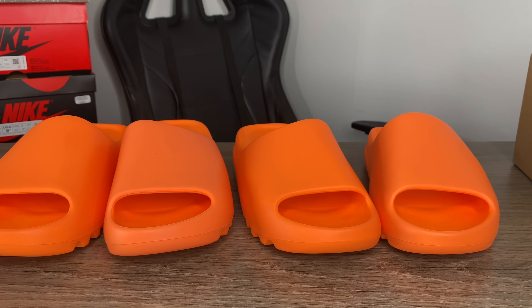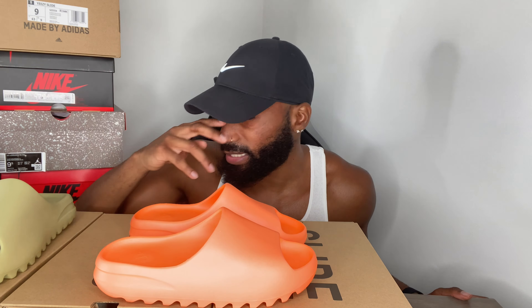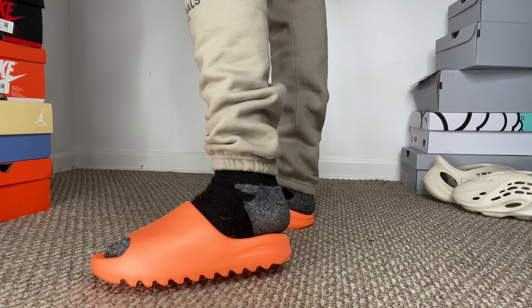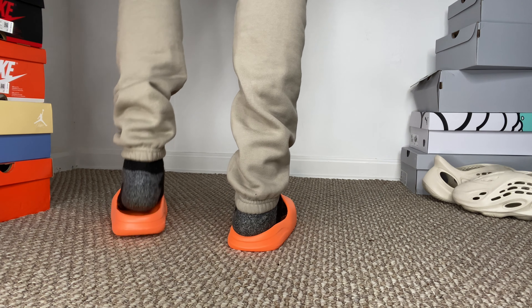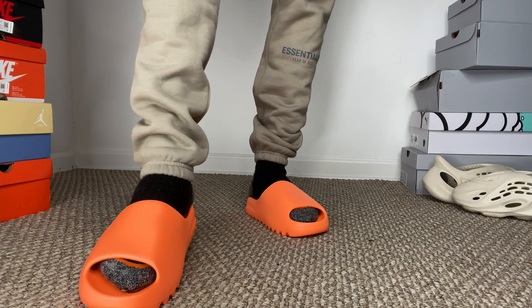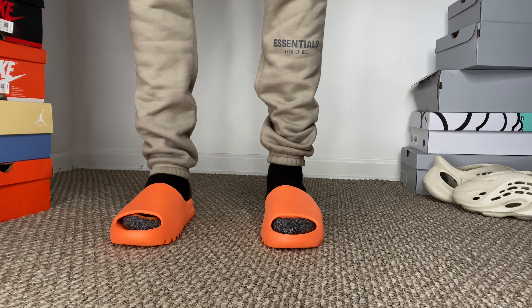For sizing, I got a size 9 and a size 10 in the orange. I think you might actually have to go up two sizes because the size 9 still fits tight. I said in the last Yeezy Slide video you could go true size, but after putting the 9 on one foot and the 10 on the other, the 10 fits more — but it's still a little bit tight. You might actually have to go up two sizes on these slides.